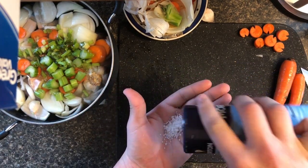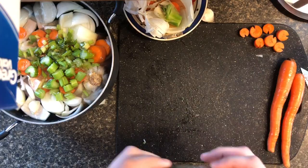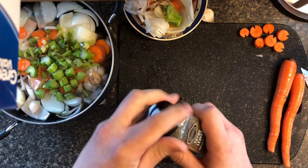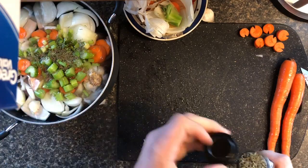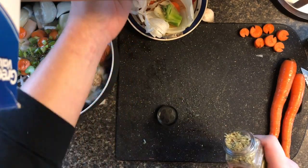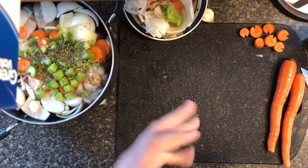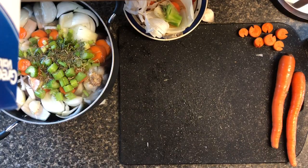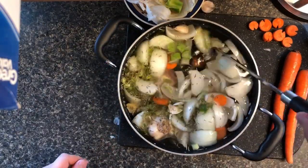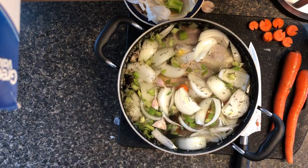Now we're starting with the seasonings — get some coarse sea salt in there. Next is thyme, gonna put that in. Then up next is rosemary, which has a really distinct flavor — a little goes a long way. This dried stuff isn't as intense as fresh so you can use a bit more. We're just gonna stir this up and make sure all these flavors are getting around.